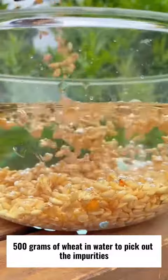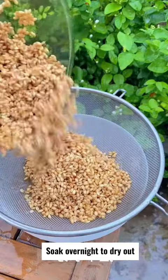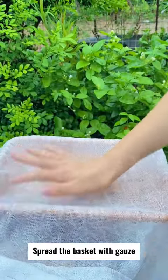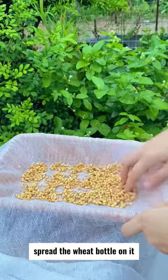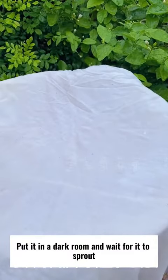500 grams of wheat in water to pick out the impurities. Soak overnight to dry out. Spread the basket with gauze, spread the wheat on it. Cover it with gauze, separate a few pots. Put it in a dark room and wait for it to sprout.